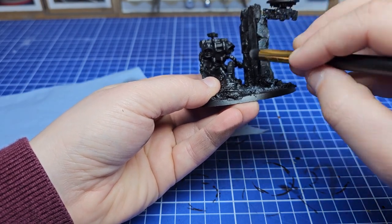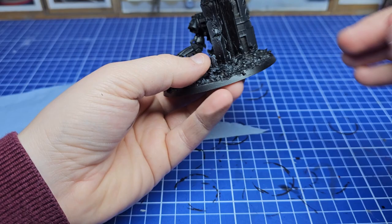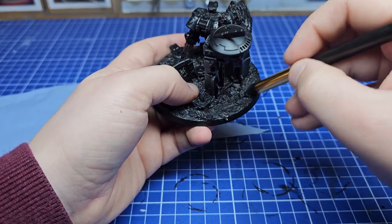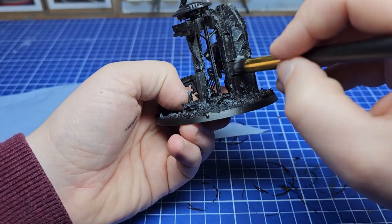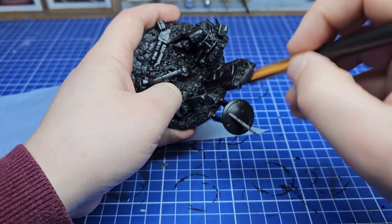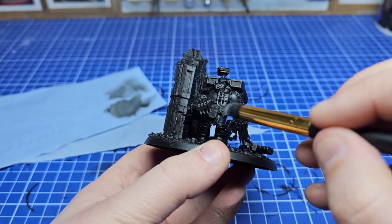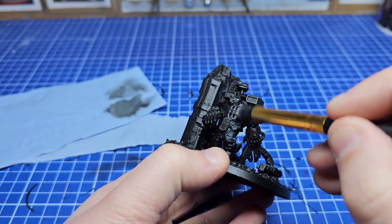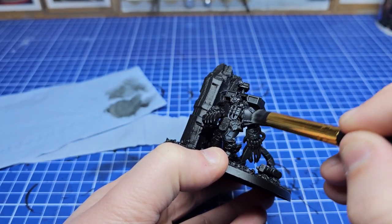We're doing all this dry brushing first and not doing our normal base coating and layering because we want this to be fairly abstract. I'm going to be using the airbrush in a bit to tint the scene — using blues, reds, and different spot colours to create object source lighting and also make the scene look like it's bathed in blue, much like those reference images you saw earlier.